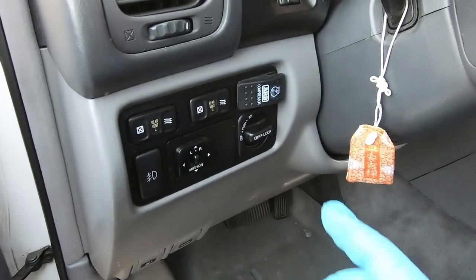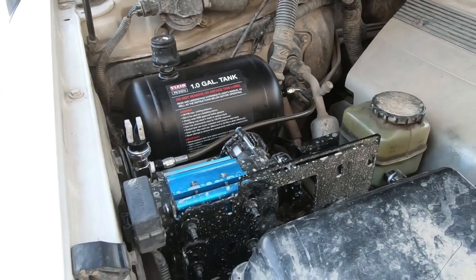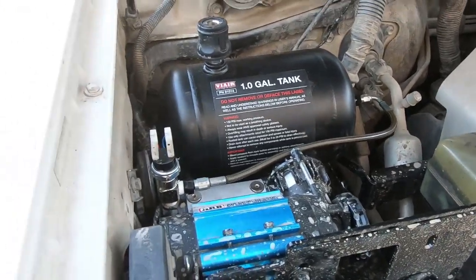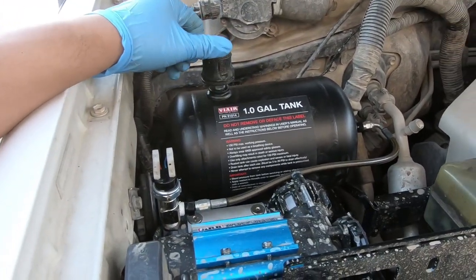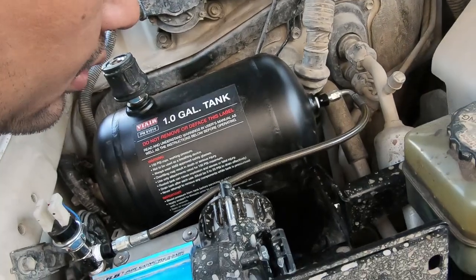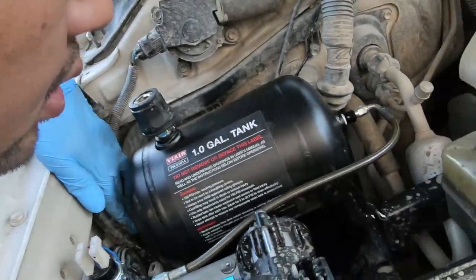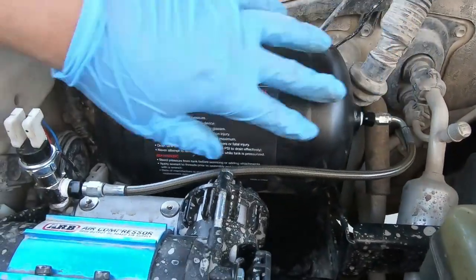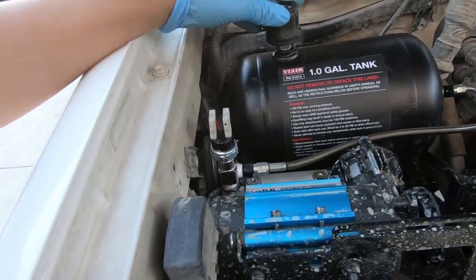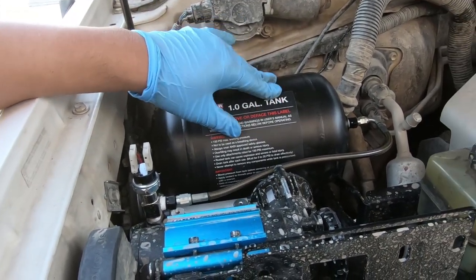Now to check for leaks. Turning it on — at some point it should turn off and not have to turn back on again. If it turns back on, then I know there's a leak. Now it turned off. Seems to be fine. I don't hear anything. The tank is all charged up — 150 PSI.